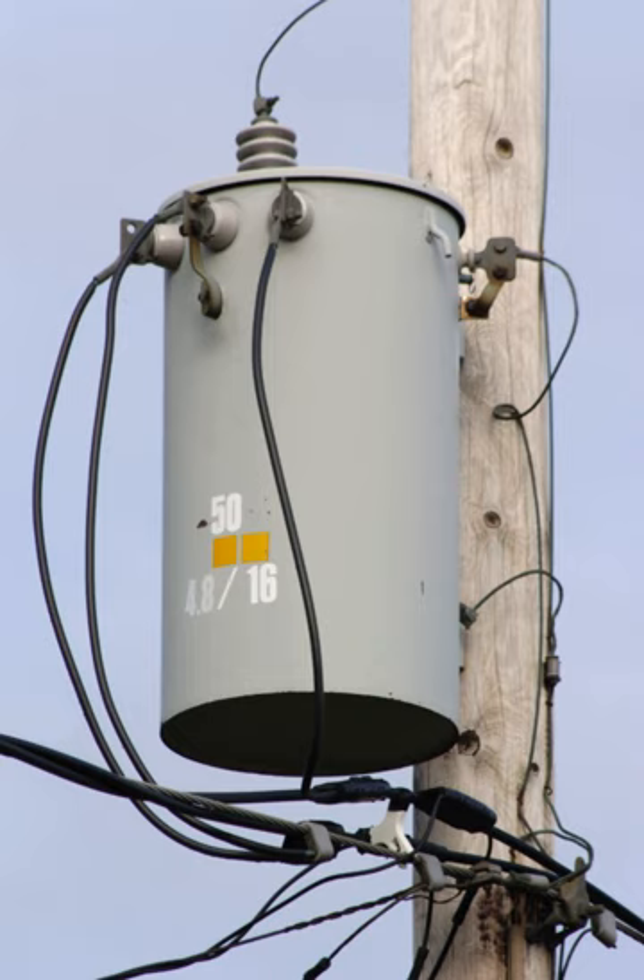The two 120-volt AC lines are supplied to the premises from a transformer with a 240-volt AC secondary winding, which has a center tap connected to ground. The system-neutral conductor is connected to ground at the transformer center tap, resulting in two 120-volt AC line voltages which are out-of-phase by 180 degrees with each other. When required, 240 volts AC can be obtained by connecting the load between the two 120-volt AC lines.